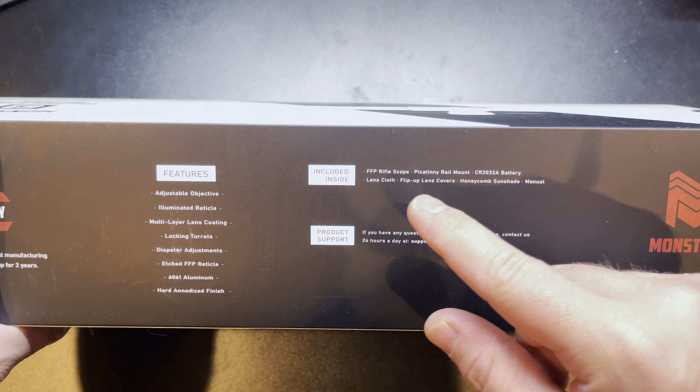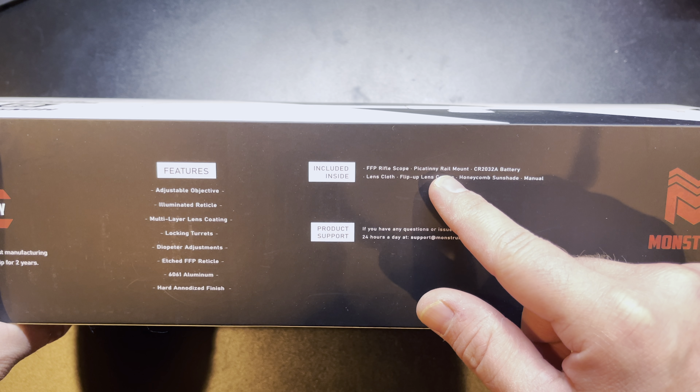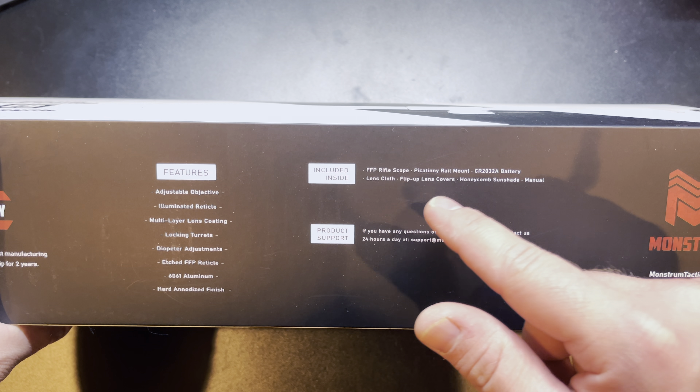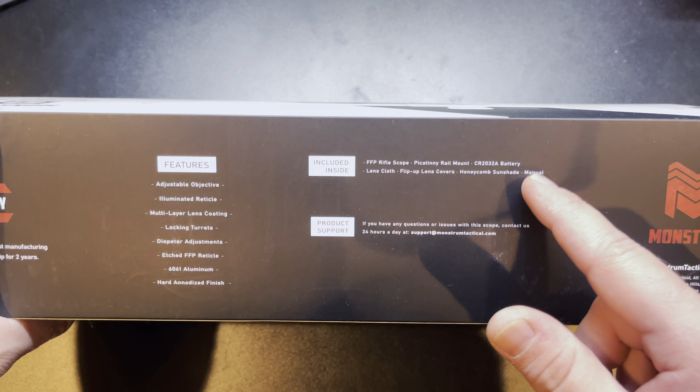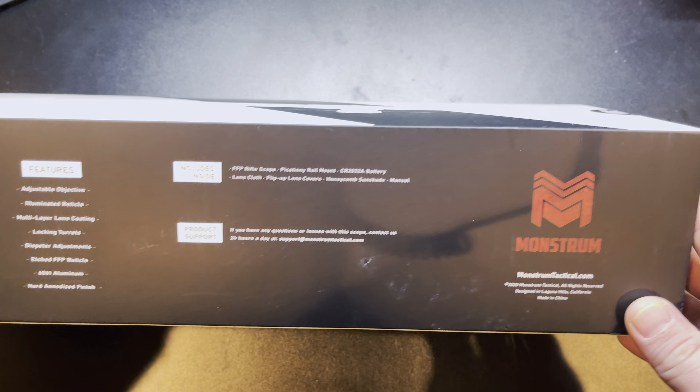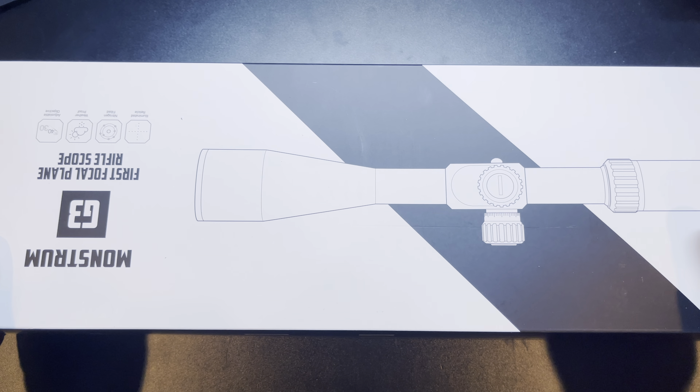Here's what you get inside: the scope, a Picatinny rail mount, the battery for the scope, a lens cloth, flip-up lens covers, a honeycomb sunshade, and the manual. Let's actually open it up and show you what's inside.